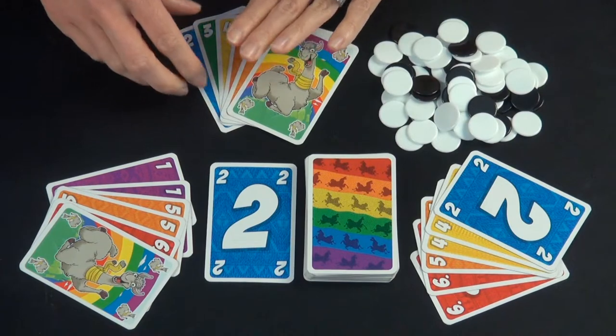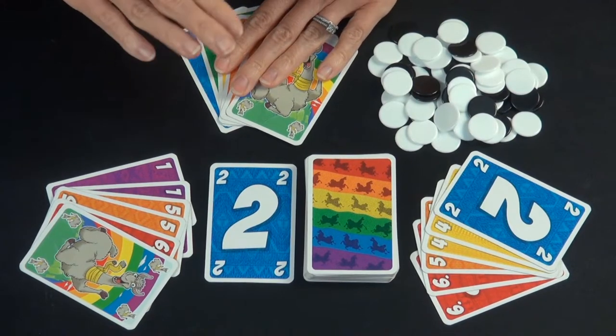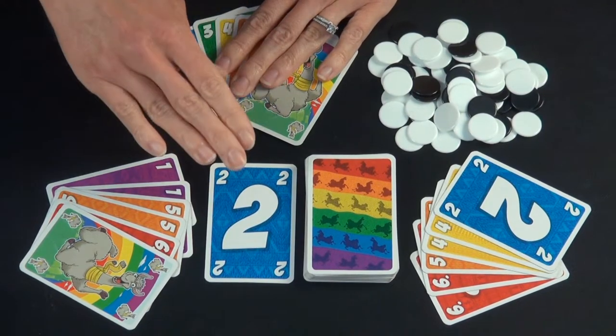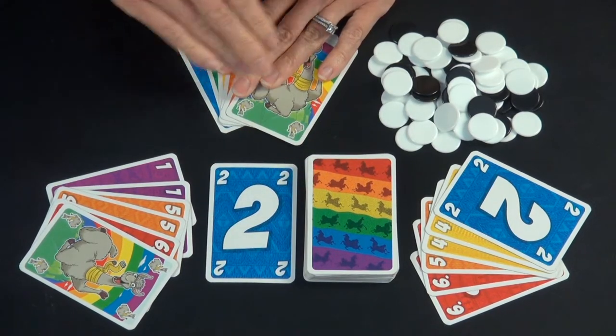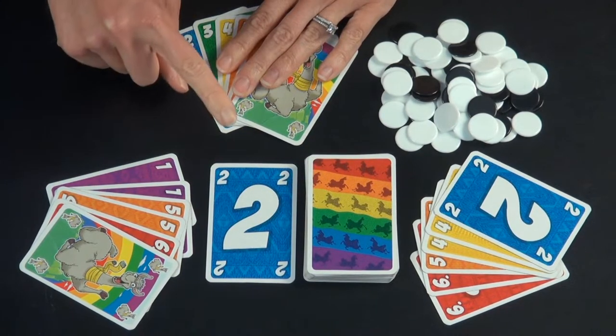On your turn, you have three choices: you can either play a card from your hand onto the discard pile, draw a card to add to your hand, or you can quit the round. You can only do one of those things — you cannot combine them all.